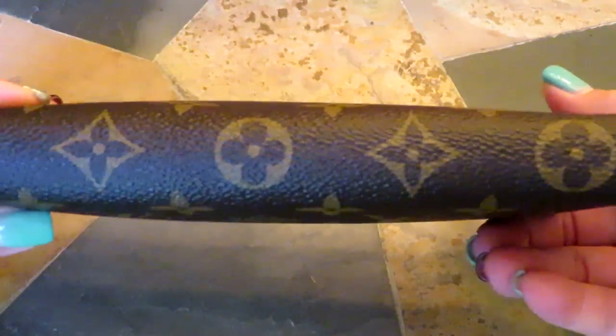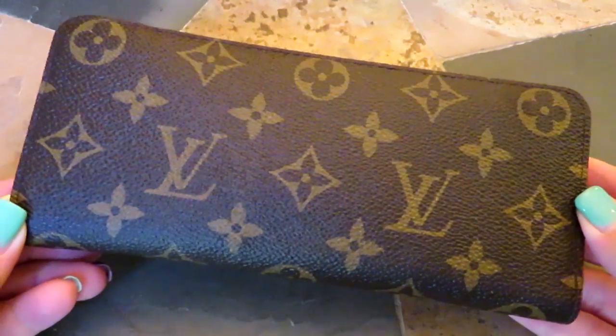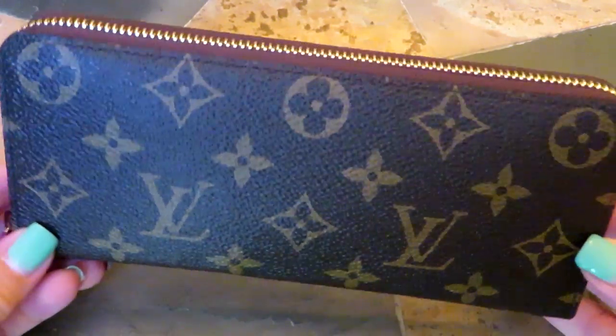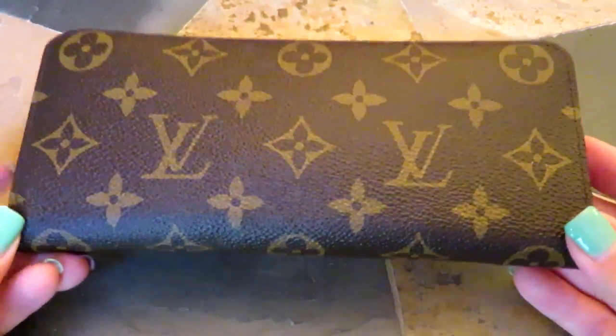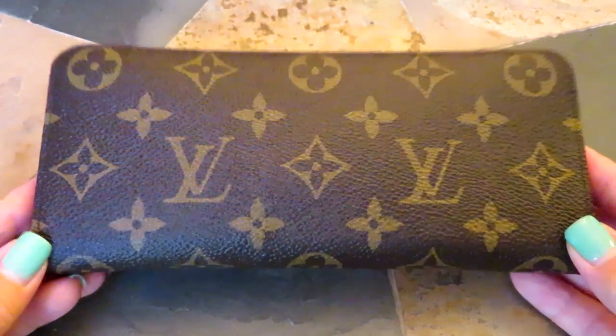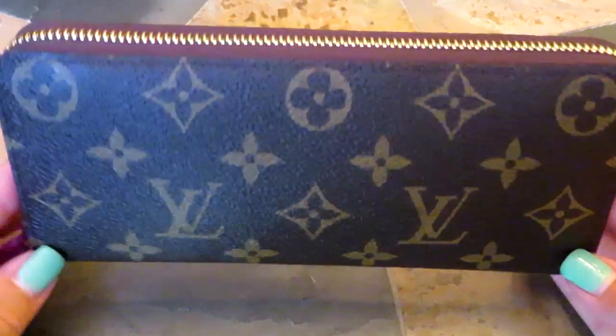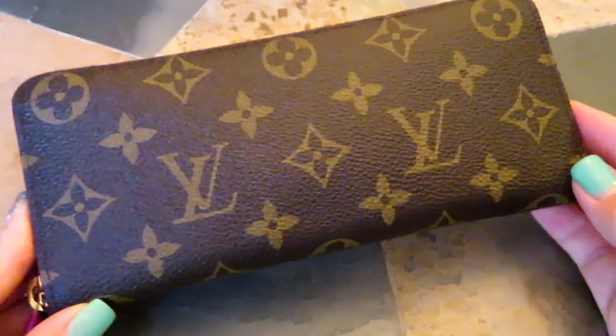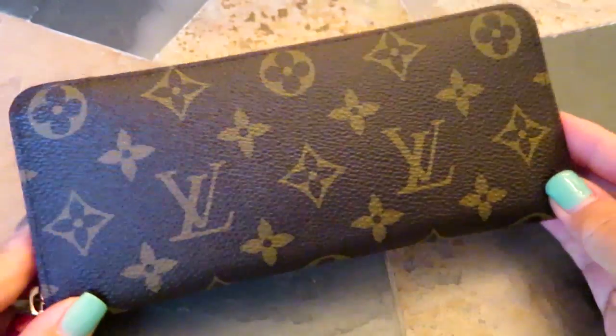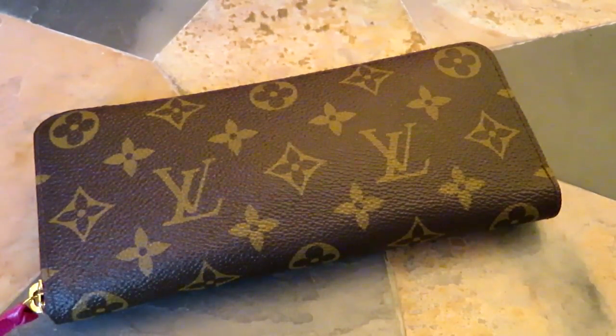I hope you guys enjoyed this quick review on the wallet. I'll go ahead and link it down below in case you want to check out more features, details, or see what other canvases it comes in. Now is the time when a lot of us start thinking about holiday gifts or our Christmas wish list, so again, I hope you guys enjoyed — have a great day and I will see you very soon. Bye guys!